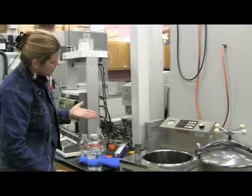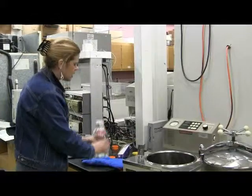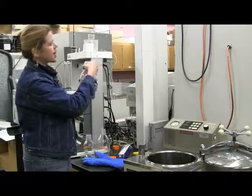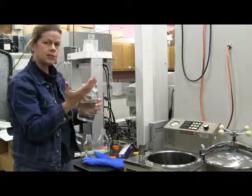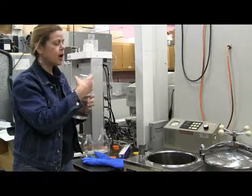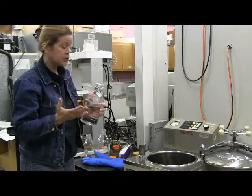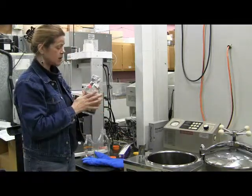Why are we putting foil on it? Because everything underneath the foil is going to be sterile. So when we take it out of the autoclave, it will be protected from things like hands, spores in the air, breath — all these things that will inoculate your perfectly clean media, which you don't want. You want sterile media.